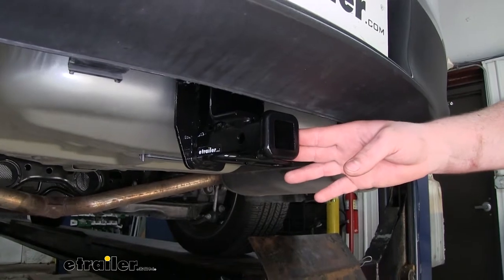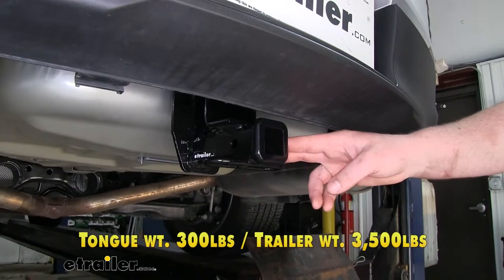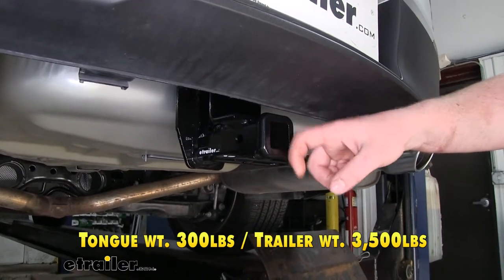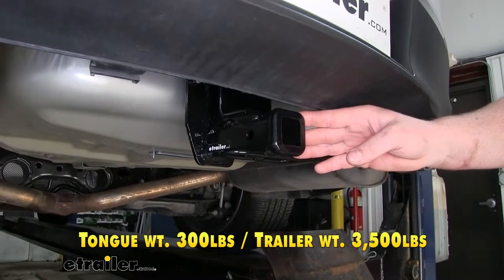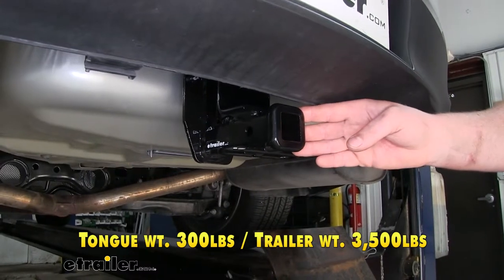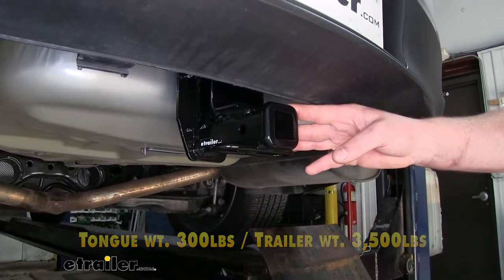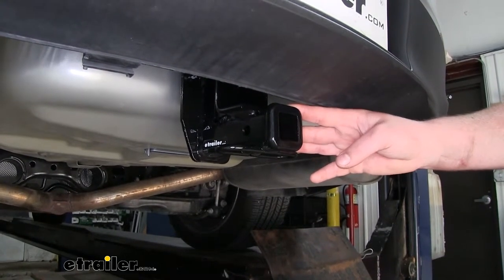Since this is a Class 2 hitch, it's going to have some pretty decent weight capacities. The maximum tongue weight rating is 300 pounds — that's the amount of weight pushing down on our hitch — so that works perfect for two and three bike racks. The maximum gross trailer weight rating is 3,500 pounds, which is the weight of your trailer plus anything you might have on it. It's always a good idea to check your Ford's owner's manual to make sure your Taurus can pull that much weight.